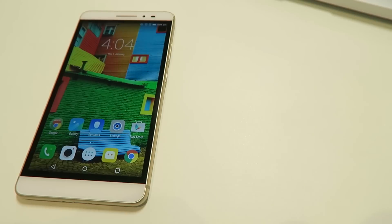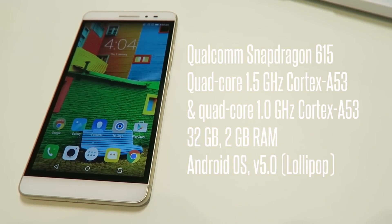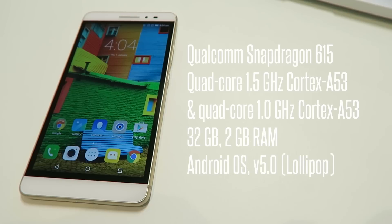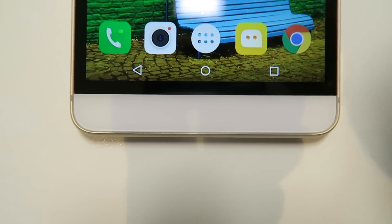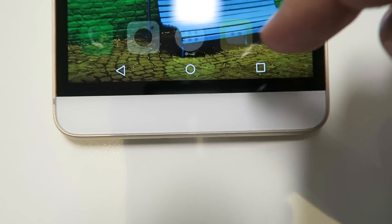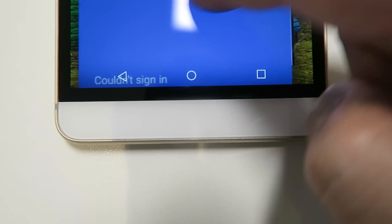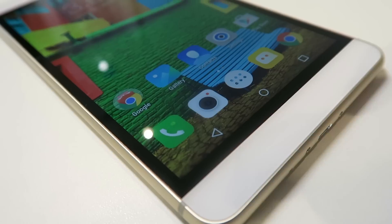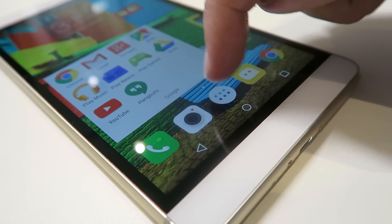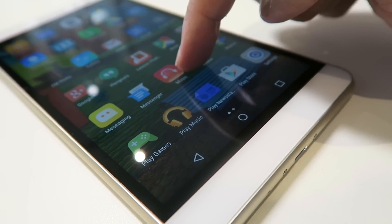The internals are pretty impressive: Qualcomm Snapdragon 615 quad-core 1.5GHz chip, 32 gigabytes of storage with 2 gigabytes of RAM, and Android OS Lollipop. Lenovo includes a slight skin on most of their products but it doesn't get in the way of giving you that Android feel. With the Lenovo Phab Plus you're getting a very close-to-stock Android experience, with access to the app tray and material design familiar from Android Lollipop.